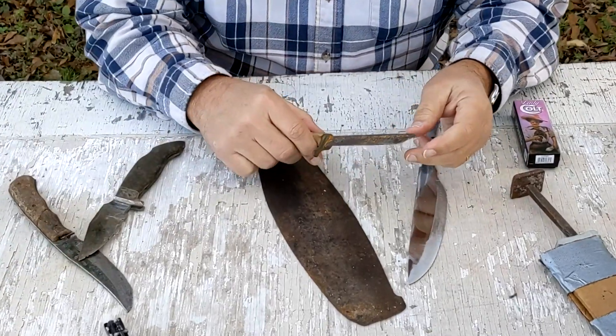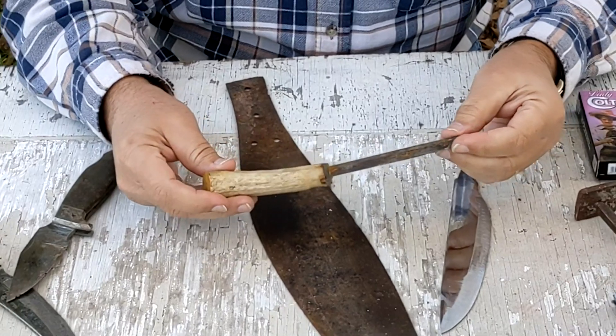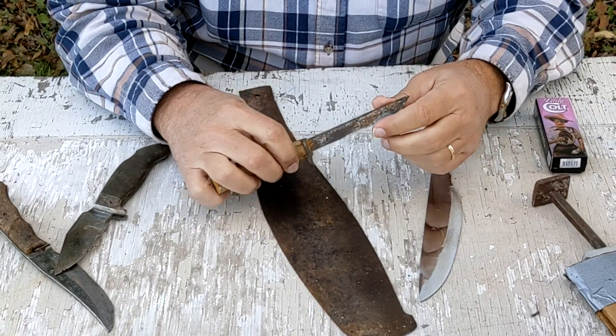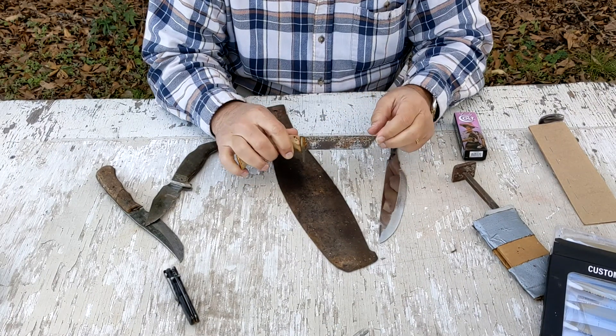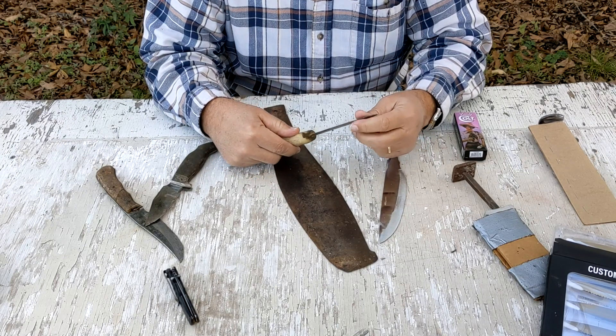My dad made this. It's not exactly a project for me, but this is kind of a history of where I got where I'm at. It looks like to me that he cut down — I think I remember him buying a bayonet so he could cut down to a blade he could use. And it looks like that's what this is, to be a tanto style, which was real popular back in the day.